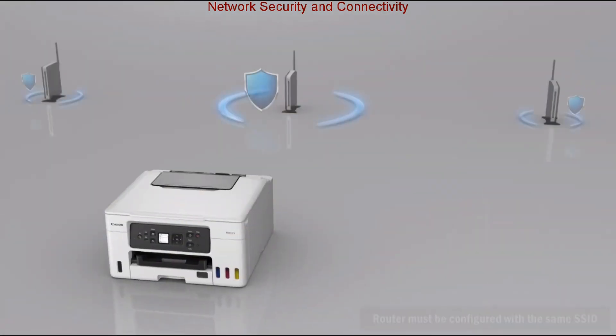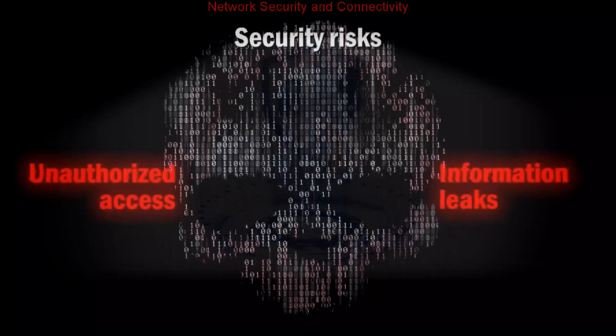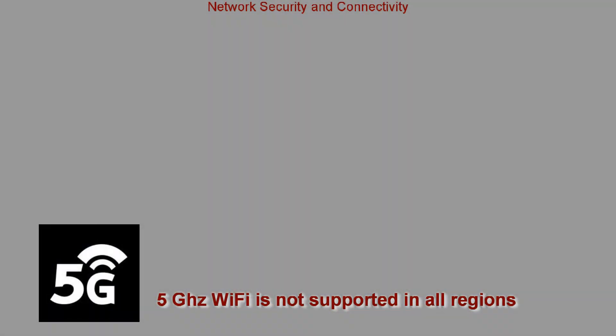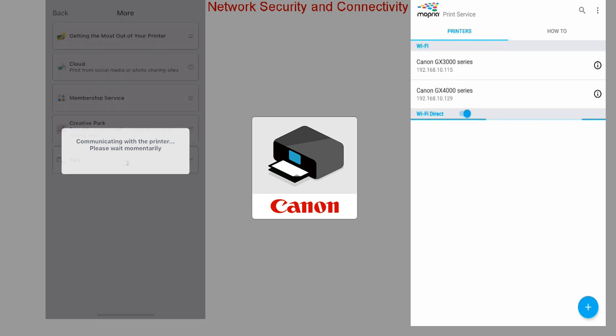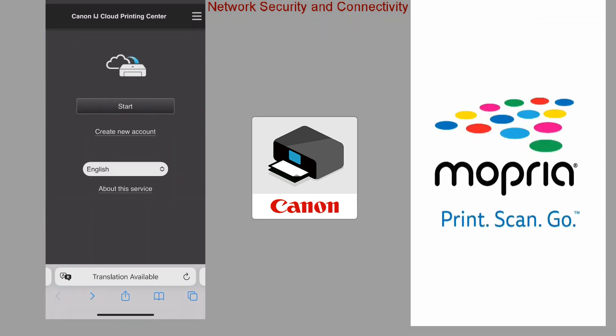Maxify GX secures the best signal strength and supports the latest security features. Mobile connectivity is supported with the Canon Print app, AirPrint and Mopria services, and CloudLink connection via the app.